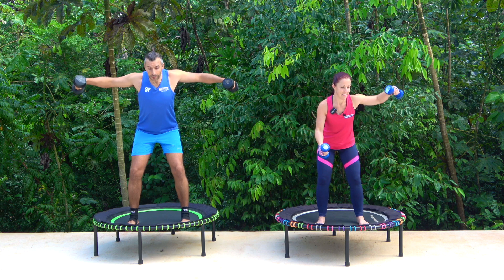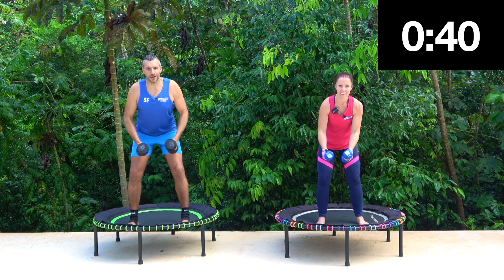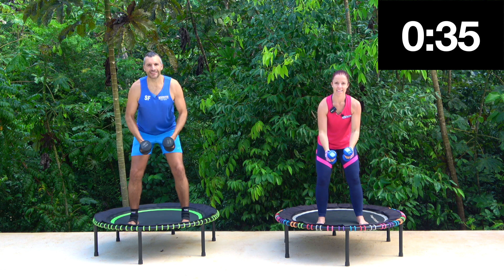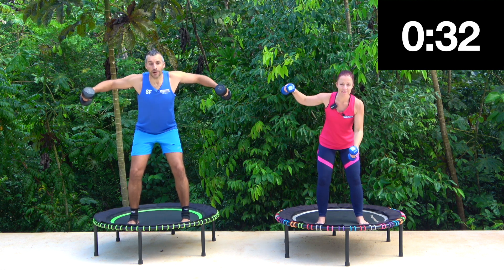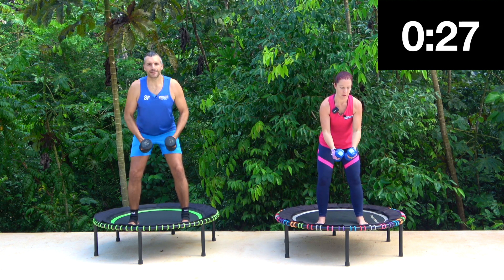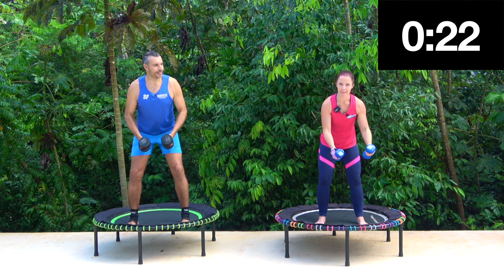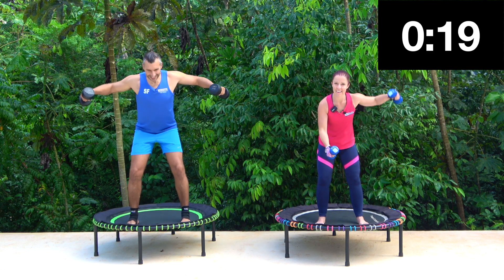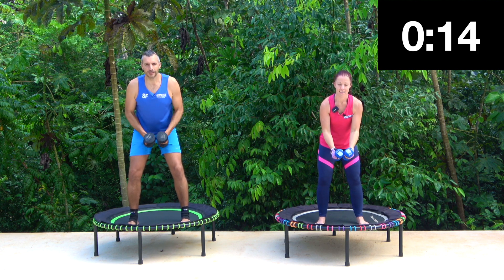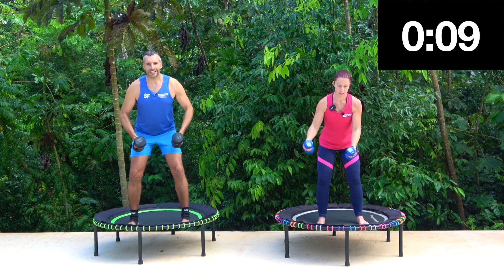Here we go. Up, down. Up and down, up and down. We've done lots of practice with this, so I'm already feeling it — muscles are already sore. All right, good, keep this going.